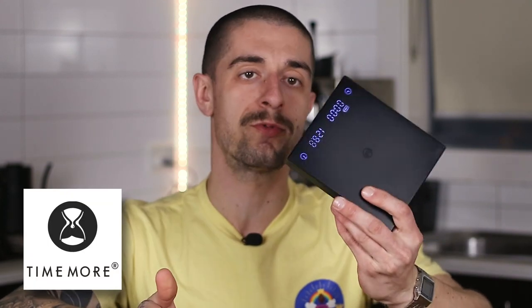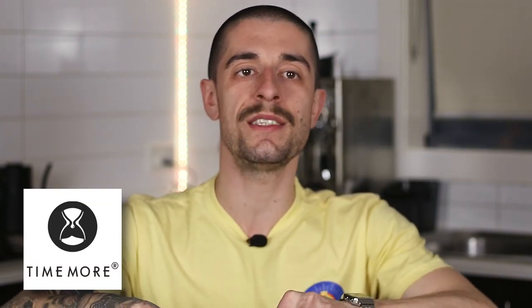On the other hand, if you want to be all professional, a brewing scale with a built-in timer is a great investment. There's plenty of choice on the market from Acaia, Brewista, Rhino Coffee Gear, and so on. We have a Timemore Black Mirror brewing scale which is excellent value for money, and you can also find a link for it in the description of this video.